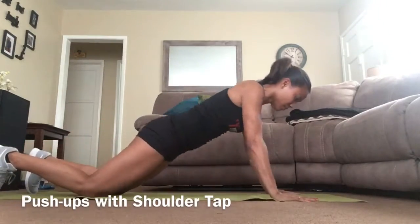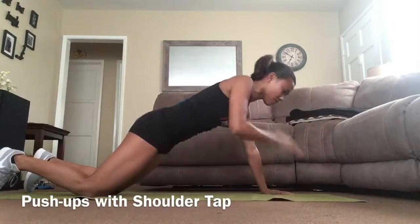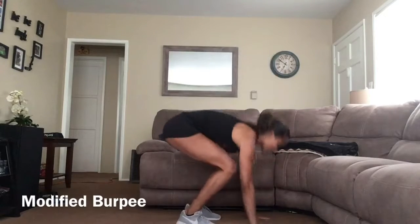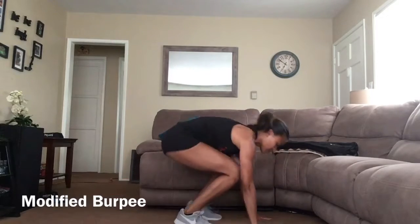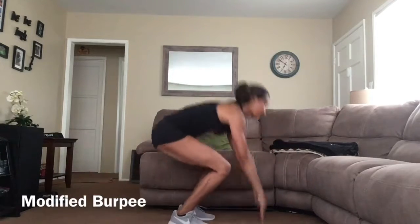Modified burpees: bend down to place hands on the floor, move one foot back at a time into plank, move both feet back in, and stand and repeat.